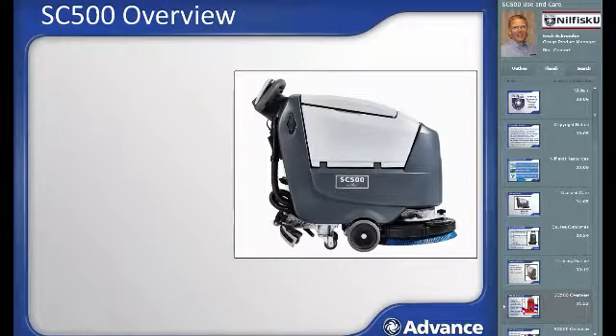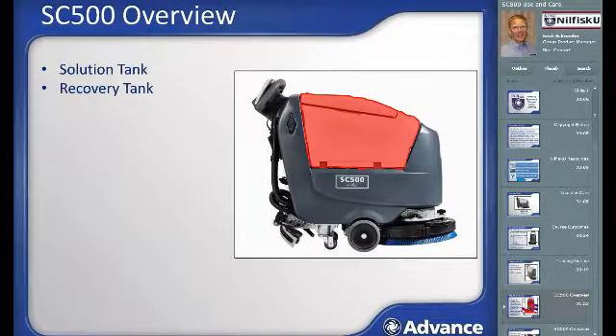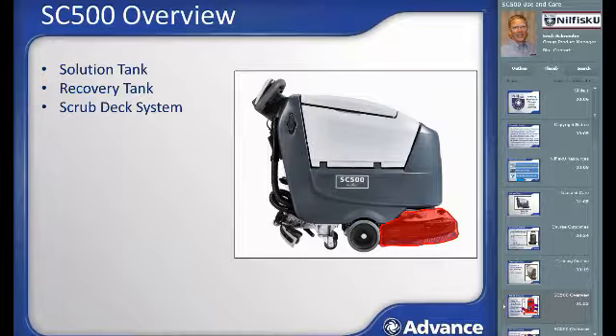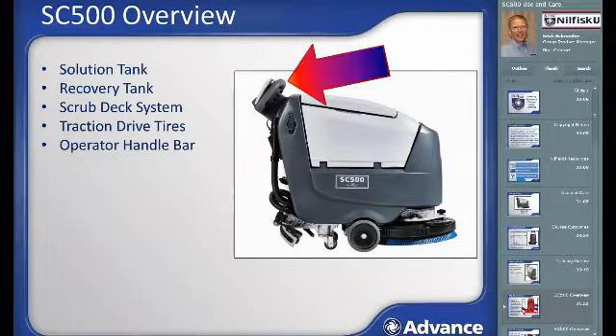Overview of components and features of the SC500. Looking at the machine from the side, the stylish SC500 design consists of a 12-gallon or 45-liter capacity solution tank, which includes two filling port locations — one at the front and one at the rear. A recovery tank with the same capacity as the solution tank. The large cover on top provides for easy cleanup of the recovery tank. A scrub deck system that will either be a disk system or a REV deck using unique orbital technology. Non-marking traction drive tires propel the machine during scrubbing and transport.